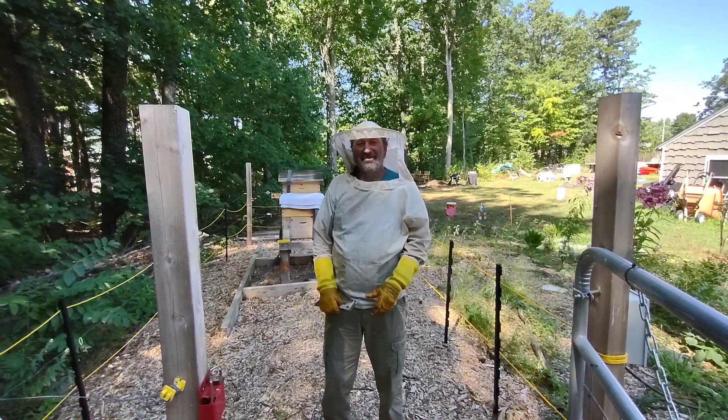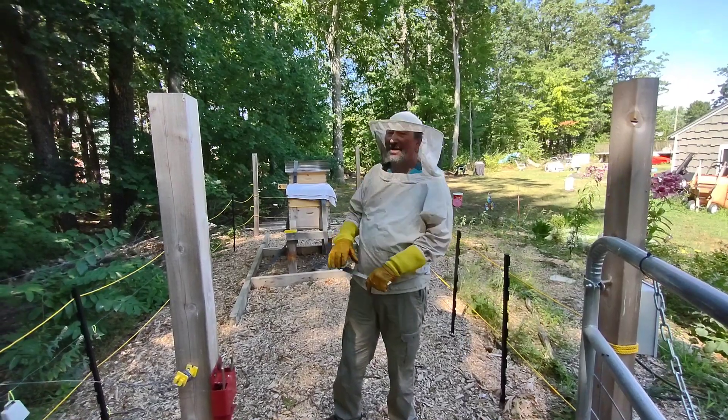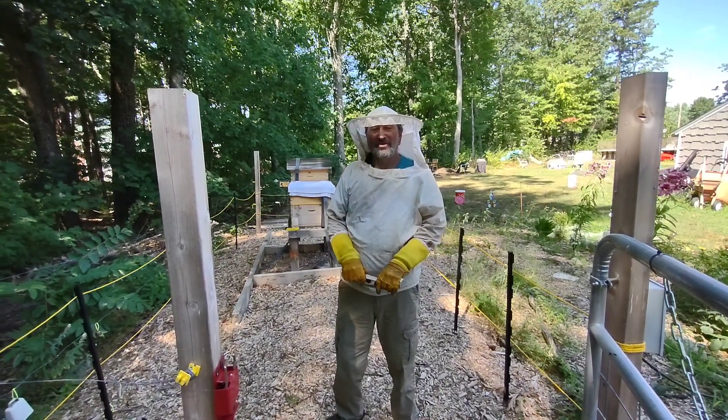This is Glenn from Heavy Metal Bees. We're going to check out two hives at another location and see how well they're doing.